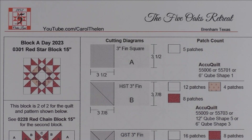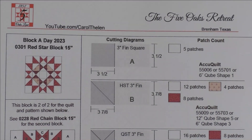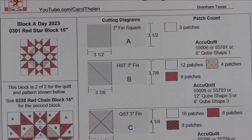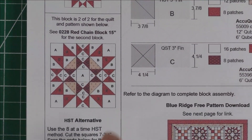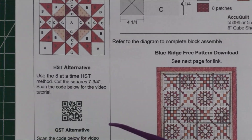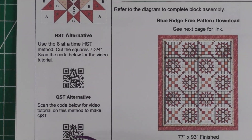Yesterday I published the red chain block — that was block one of two. This is the second block, called the red star block. We had the chain block yesterday and the star block today, and we're going to put these two blocks together into a quilt. Here is the diagram. It's also a 15-inch block, and this block has half square triangles and quarter square triangles.